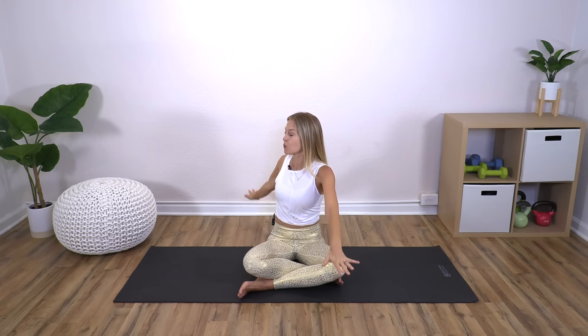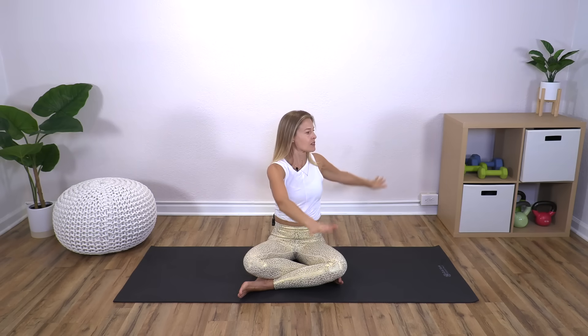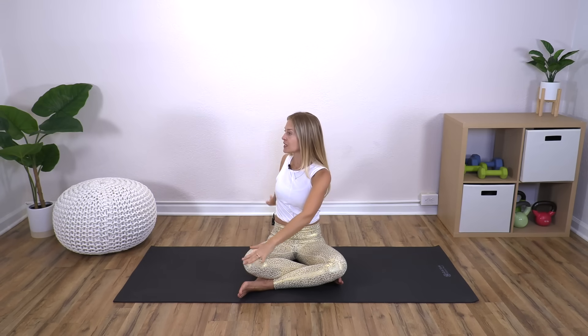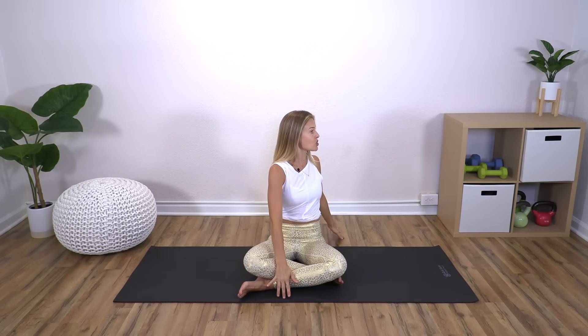Inhale both arms up, exhale and slightly twist to your right — bring one hand behind you and one in front. Then reach back up and exhale, switch to the left. This is great sitting in a chair, sitting at your desk, or in bed if needed. I don't want you to ever feel limited with wherever your body is on any given day, so adjust the positions for whatever is right for you.